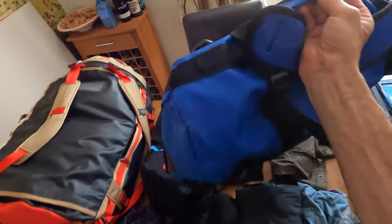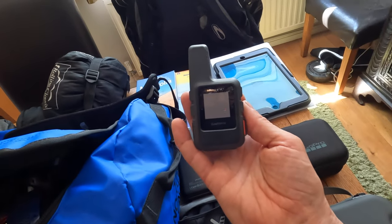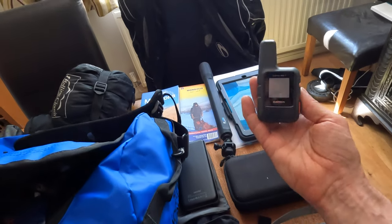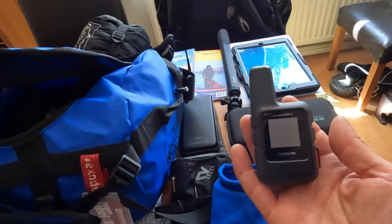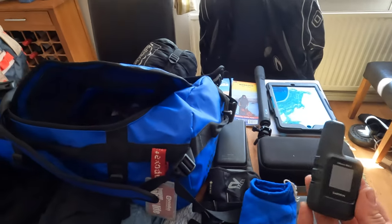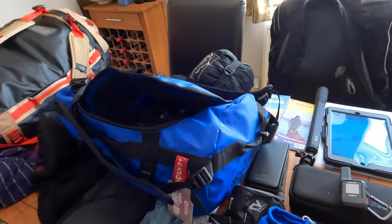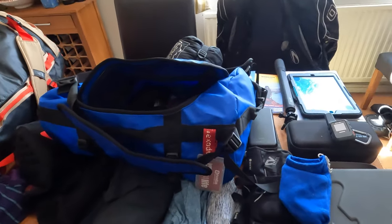Also in the top of the bag I've got a mask, cables, a headset, and some tablets. I also have my Garmin inReach Mini 2, which will connect to my iPad and my phone and will hopefully tell me where I'm going, when I'm going, and how I'm going. That's the blue bag — it's within regulations to get into the airport, though it's packed a bit tight. I've got a few more little spaces for snack bars.